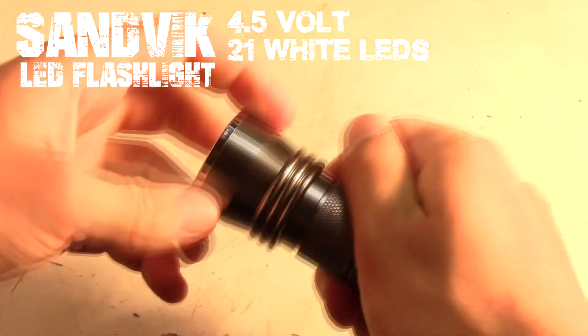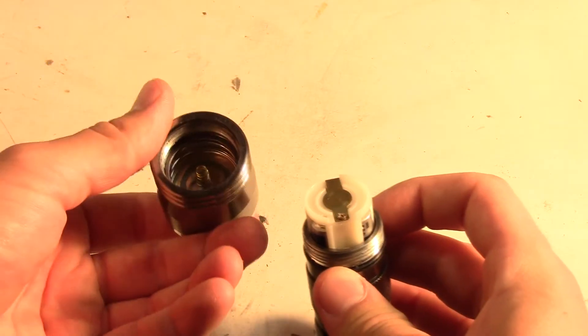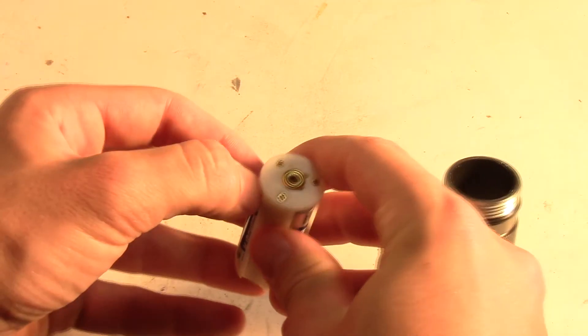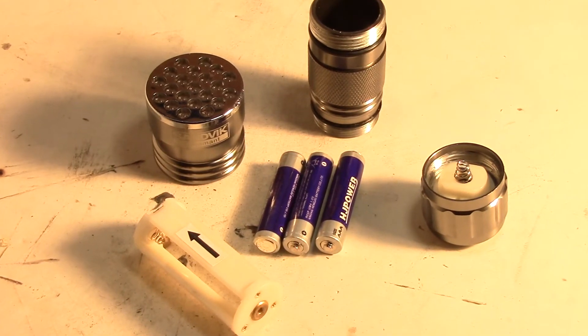This is a Sandvik 4.5V LED flashlight with 21 bright white LEDs. Both ends unscrew apart from its stainless steel case, revealing a 3-slot AAA battery holder. Once all the batteries pop out, you can clearly see the simple yet efficient design packed inside this little flashlight.